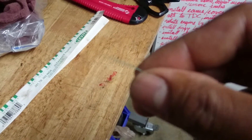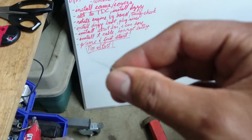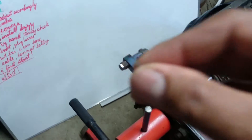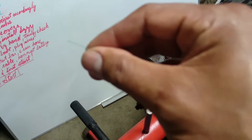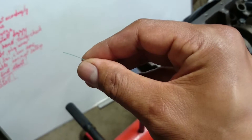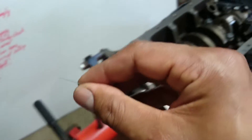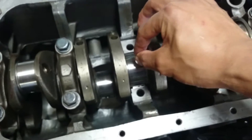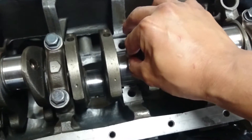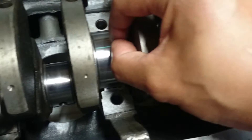It is this little piece of Plasti Gauge — see that little piece? This squishes when you torque down stuff. And there is a gauge. I'll show you once I lay this into the bearing journal.